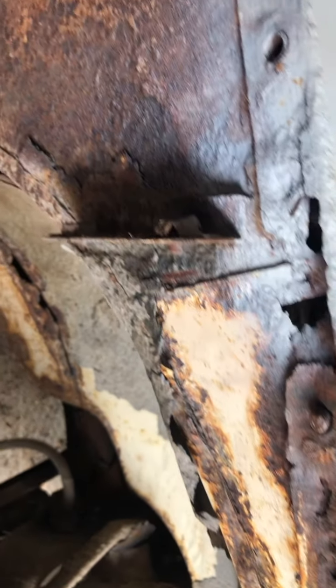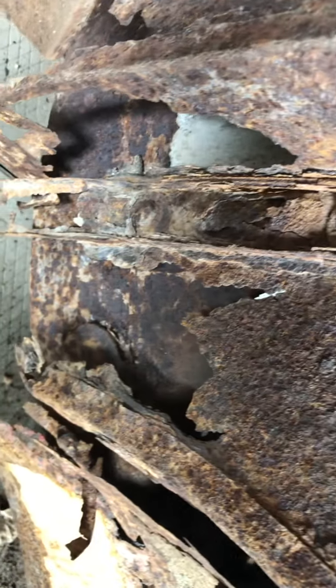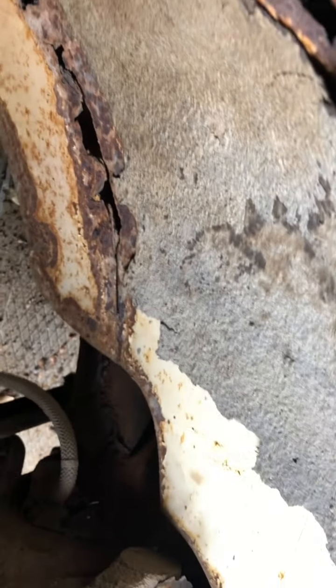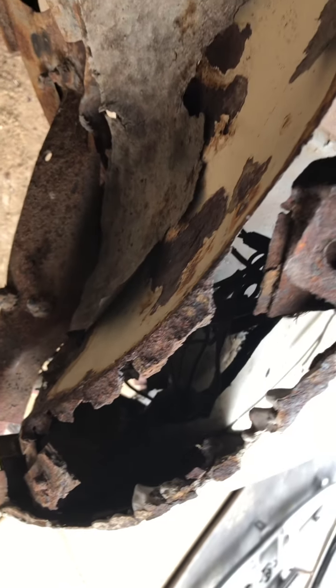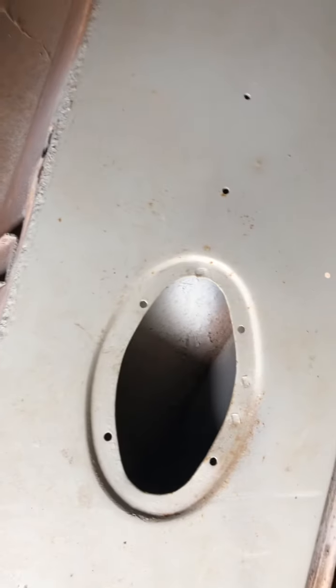That's the passenger side fender mount in the front. That's the lower side of the same fender mount. I do have the emblem.